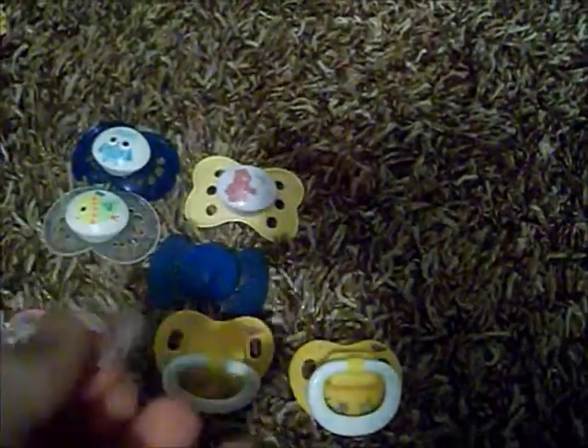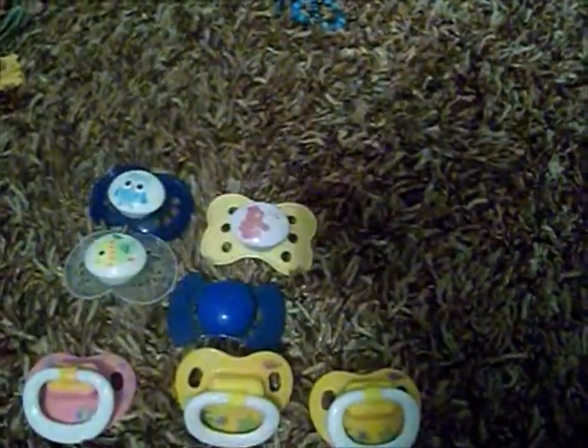I also have this bracelet I'd be willing to trade for a passie. I made this bracelet and these are glass beads, so they are not cheap beads. I wear this on Ella, so it should fit Lilia great. It's really cute. So yeah, if you have a passie you'd be willing to trade for that.